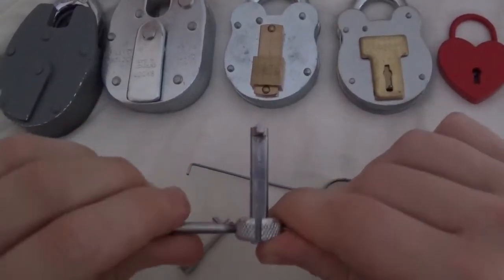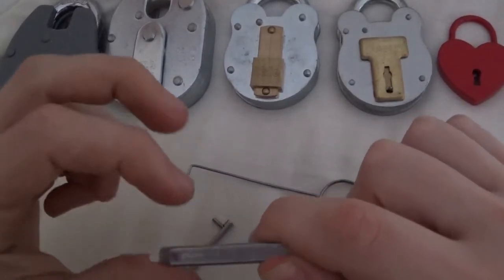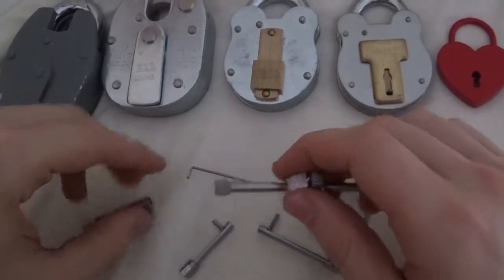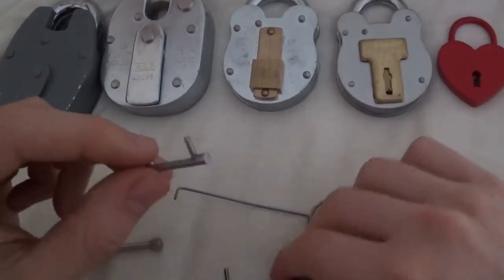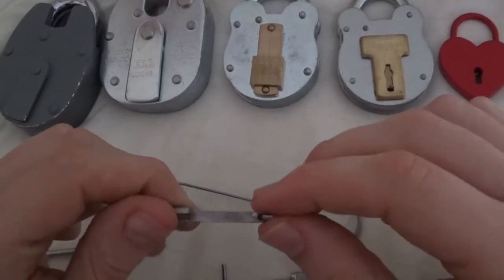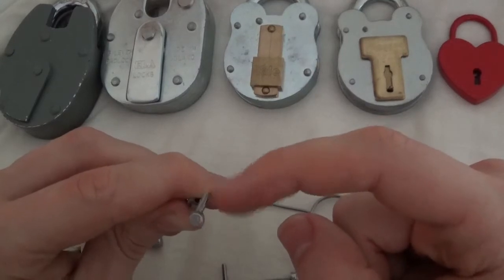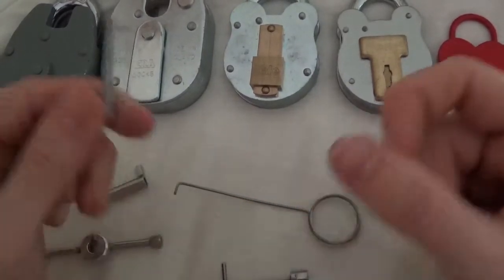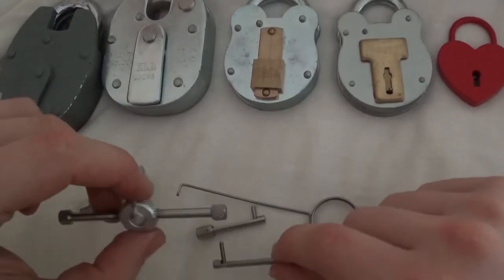The material for these feels like stainless steel and all good quality. Now, just because they are strong doesn't mean they're not going to bend — I've actually bent one before and fixed it again. They do bend if you use too much force when trying to tension the lock.